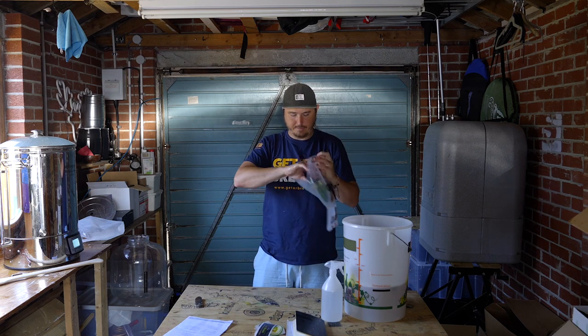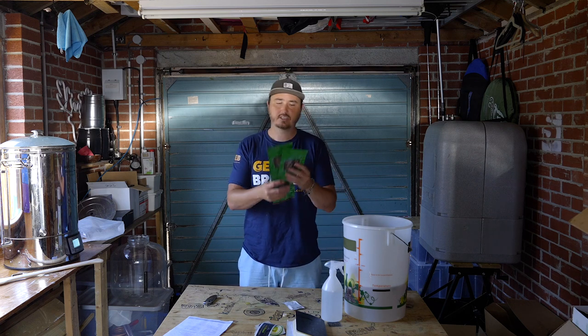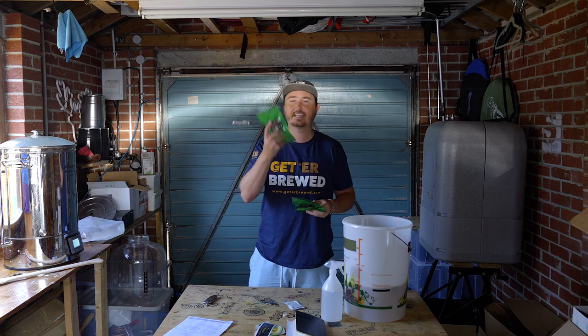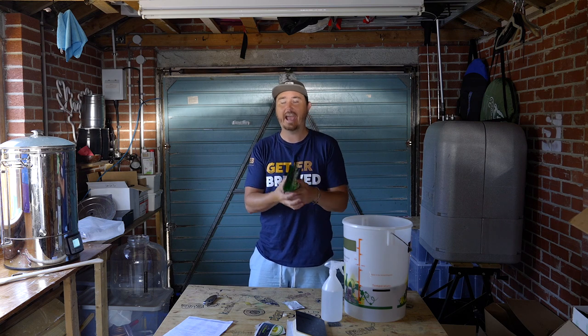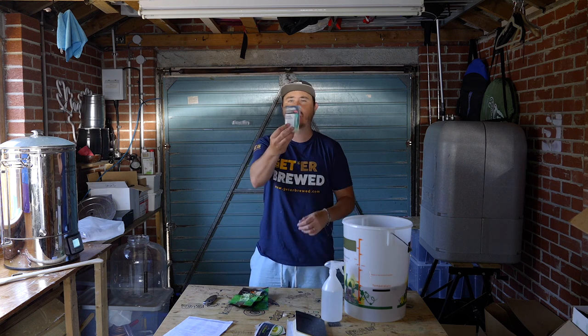In the bag from Get A Brewed we got three hops, yeast, and a Protofloc tablet. This is the first time I've brewed a Pilsner. We're using Magnum, Hersbrucker, and Tettnanger — which I'm excited about purely because I've been to Tettnang and actually had beer from a clay jug in one of the bars there a long time ago. And then there's the lager yeast.